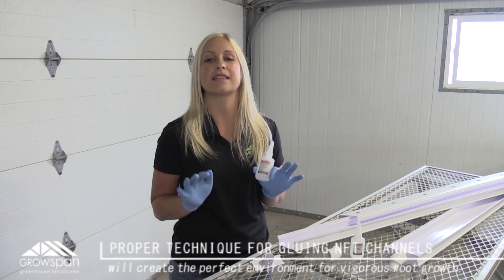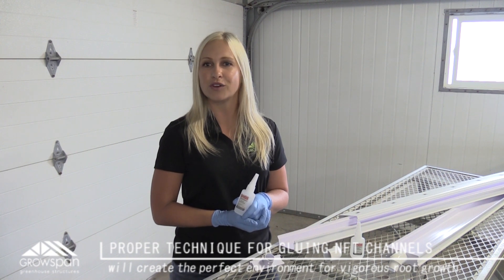When glued correctly, these channels can create the perfect environment for beautiful and vigorous root growth.